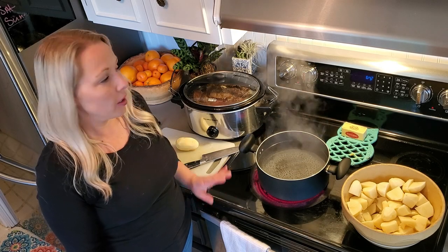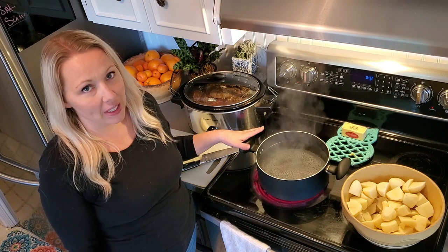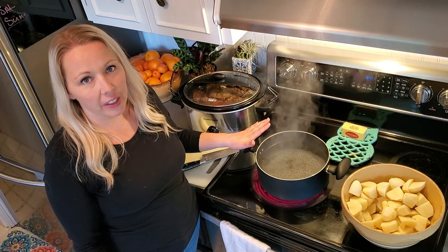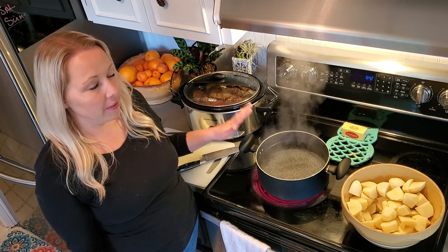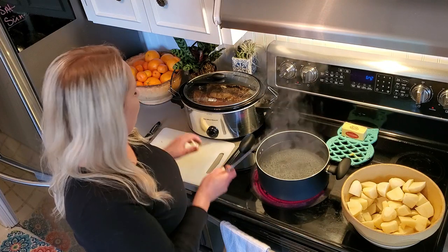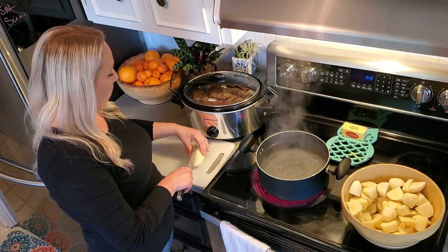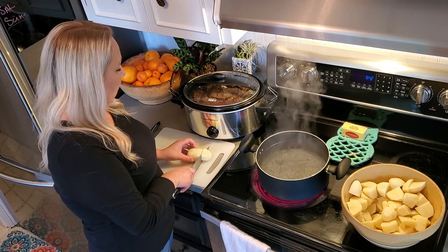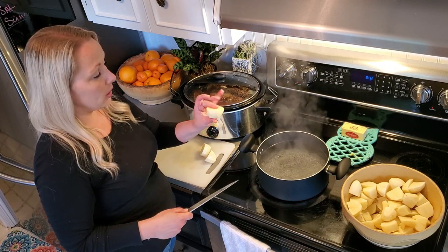Our pot roast is getting close to done, so we are going to start on our mashed potatoes. The mashed potatoes that I make are very simple, easy, kind of classic — nothing fancy. I thought you guys might want to see it, so I'm going to show you how I cut my potatoes.